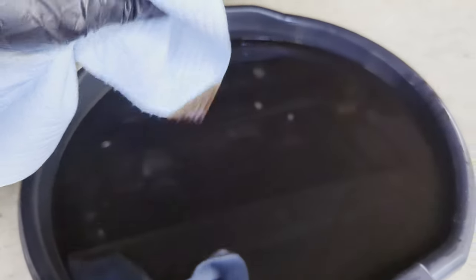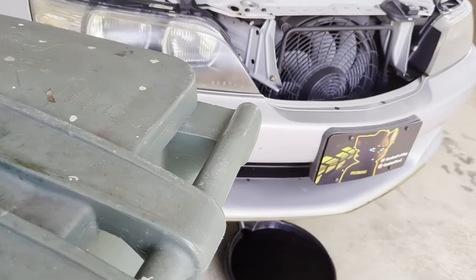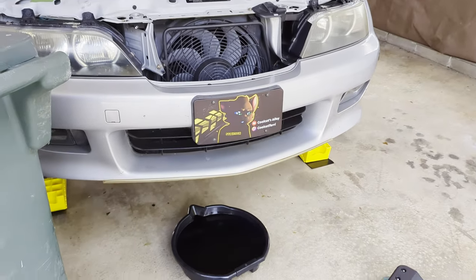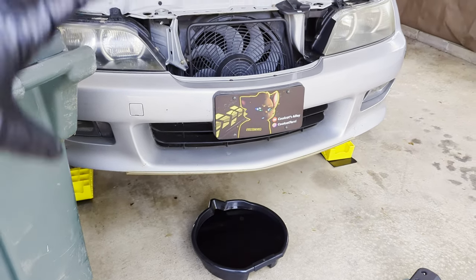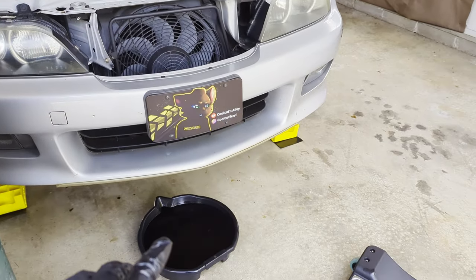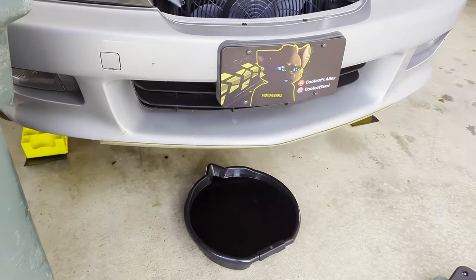The old oil is just black — very dark. This oil was changed three months before I bought the car, but I'm changing it now because I've only put 2,000 miles on it over a whole year. Even though it hasn't hit its mileage point, time-based changes matter — heat, humidity, and condensation build up inside the engine. Also, a vacuum leak I had was making the engine run rich, so I want to make sure any fuel contamination is flushed out.